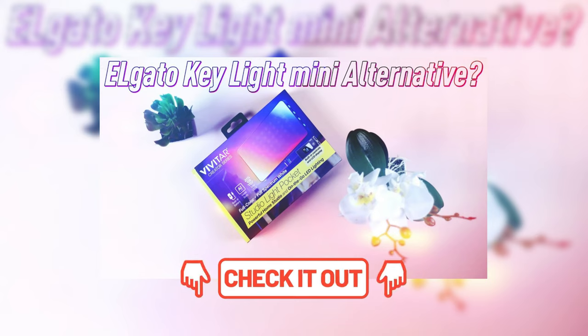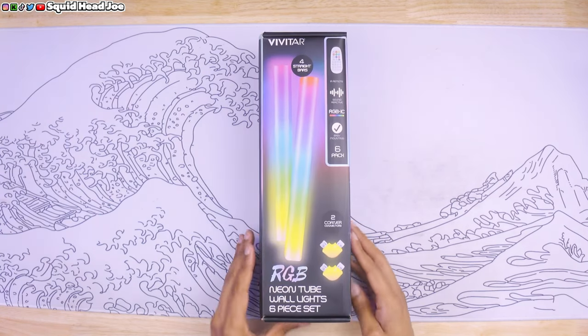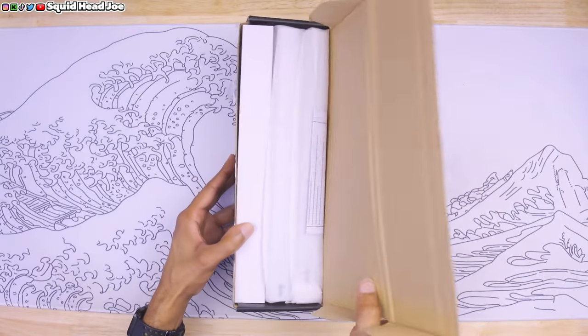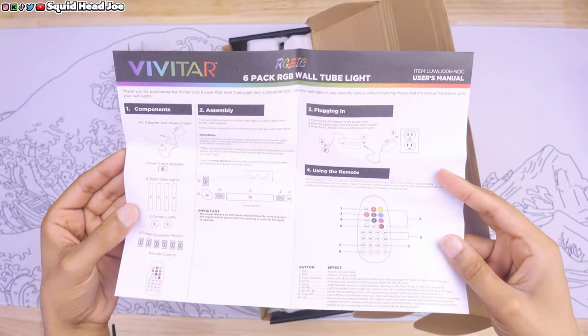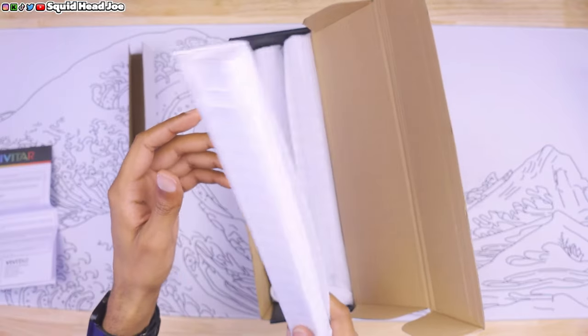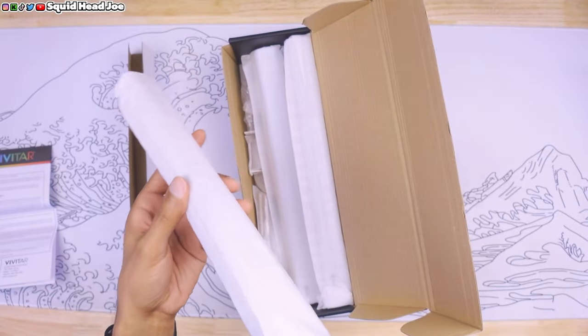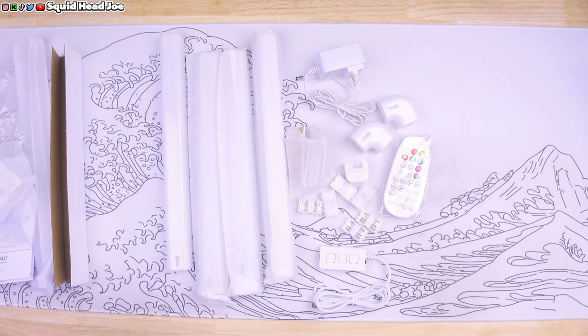The product we're talking about today is from a company I've covered previously on the channel — Vivitar. Those older videos aren't really that good since they were when I first started doing product reviews. Vivitar is a really weird company. They turn off comments on their YouTube videos all the time, and their reviews on Walmart look a little suspicious as far as giving positive reviews. But this one is interesting to me because if it works, it could be decent for a gaming room or live stream setup for someone who doesn't want to pay a premium price.